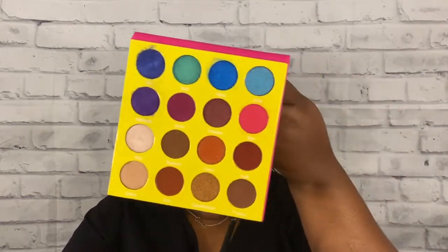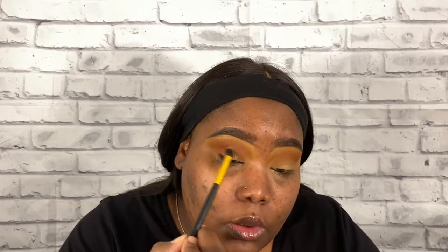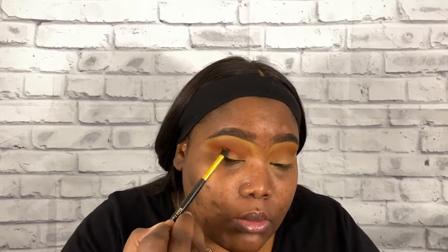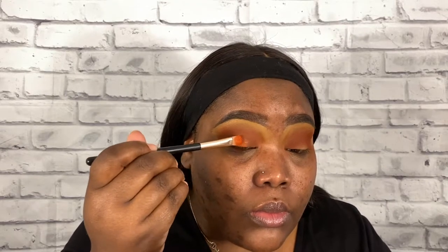So I'm going to go back into that same palette and use that last shade from the second row and go into my crease just to deepen it, and I'm just going to use circular motions until it's blended well enough into the transition shade. Now I'm going to go back into that same palette and use that shade next to the shade I just used and go on the lid.